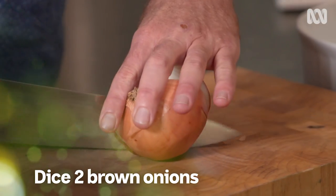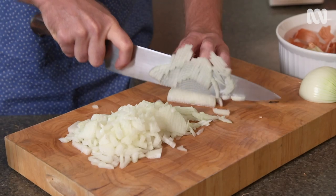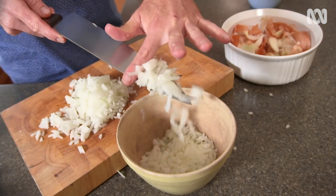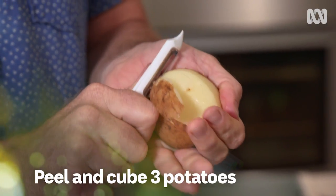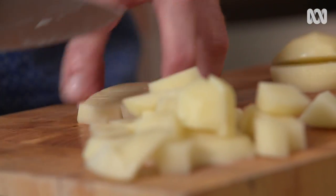This soup's not going to cook itself and I've got a fair bit of chopping up to do here, so I'd better get stuck in. First up, dice the onion. These onions are extra juicy — no matter how many times I dice an onion, I still get a bit emotional. Next up, knock the skin off your spuds and cut them up into bite-sized cubes.